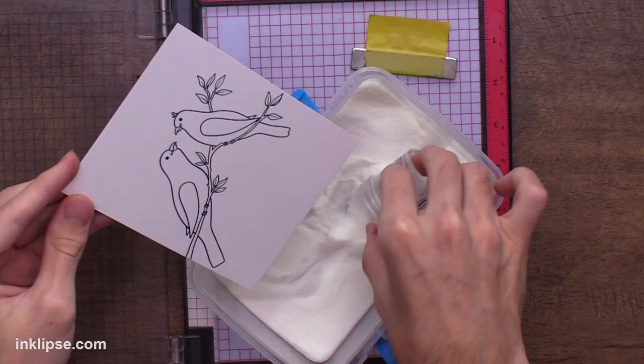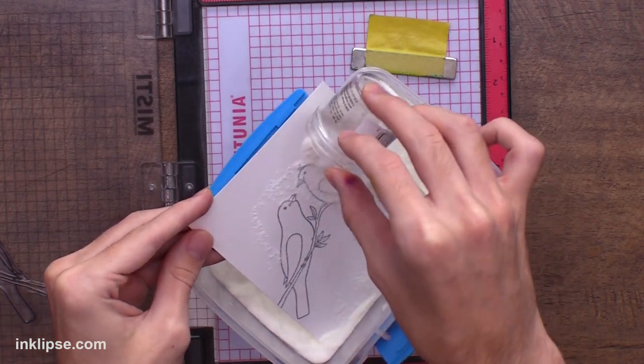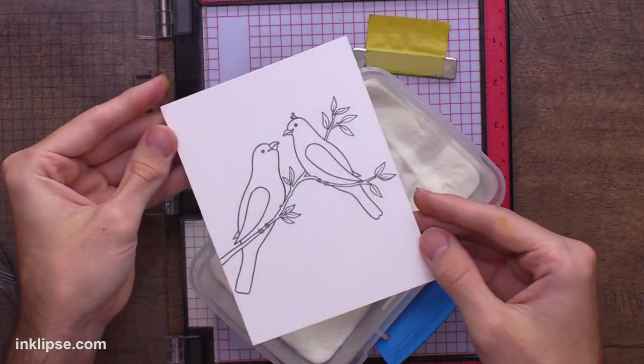I'll stamp this down using a little bit of VersaFine Clair in the color Nocturne, which gives me a nice jet black impression. I'll give it some good pressure to make sure it transfers. If you've seen one of my videos, you know that I love to clear heat emboss these black images. This ink stays wet long enough to throw over a layer of clear heat embossing powder, which keeps the lines nice and black and gives them a nice shine. I'll heat set this until it's clear and shiny. Here is the magic tool I'm going to use to mask off my card.